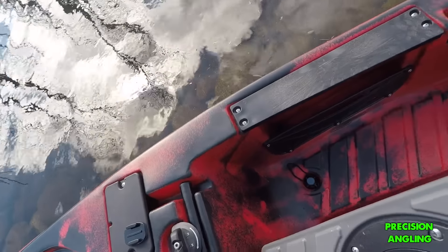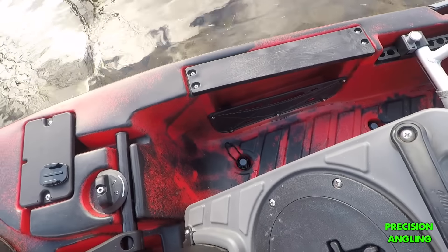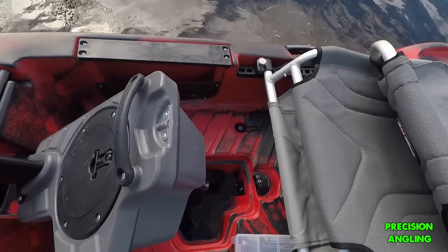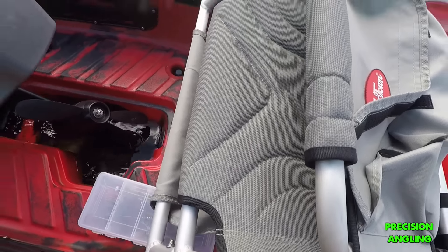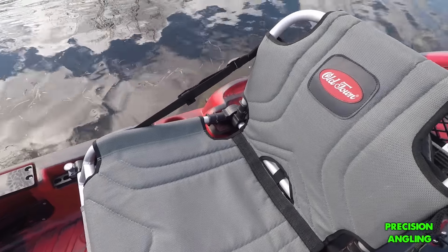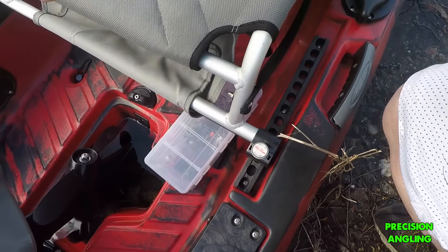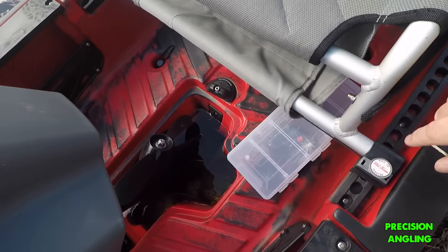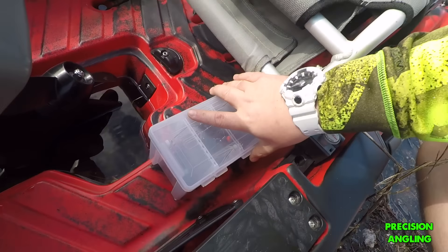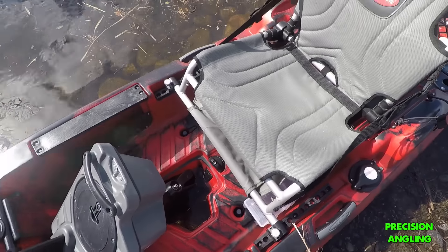Before we go to the seat, it has these storage pockets on the side — pretty generous storage pockets where you can put pliers, little tackle boxes, or a small waterproof box. Moving on is the seat. Very comfortable seat — this is the same seat I have in my Predator MX, and this thing is like sitting in a Lazy Boy. It's adjustable: you pull both of these up and the seat slides back and forth on the track. It has a little mini storage for flat boxes, and pretty generous under-seat storage.